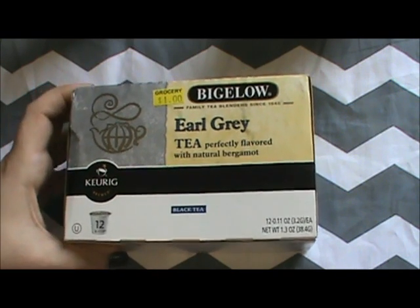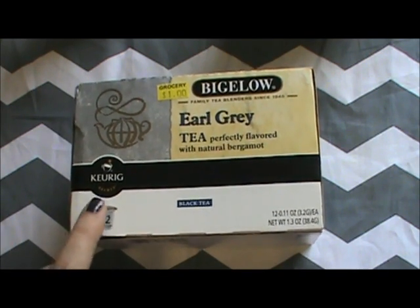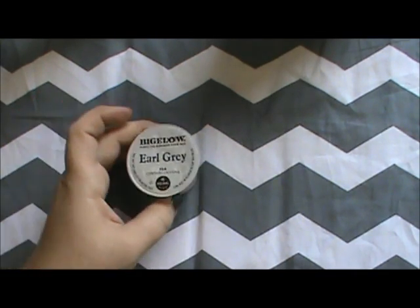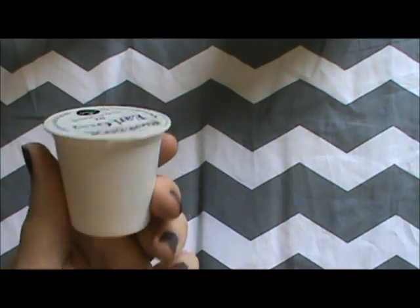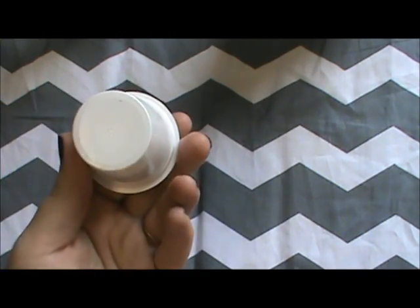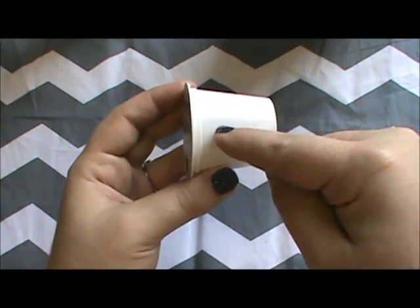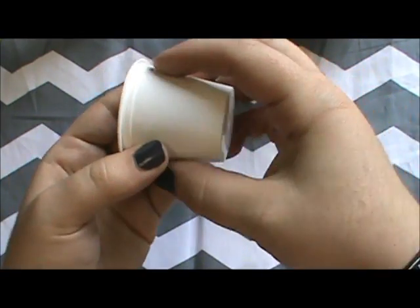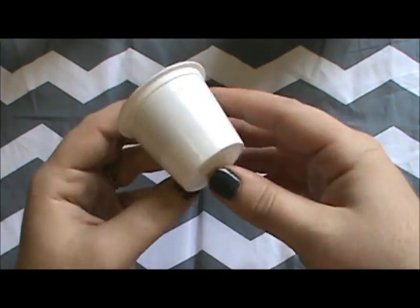I'm going to show you how to make this without electricity and without a big coffee maker. Here's the cup — I've already opened and taken it out of the packaging. If you've never figured out how these work, it's simple: the Keurig has a needle that pokes a hole in the top and a hole in the bottom. You can see the filter in there — the tea sits inside, water fills the chamber and runs right through it. It's basically just an expensive tiny filter.